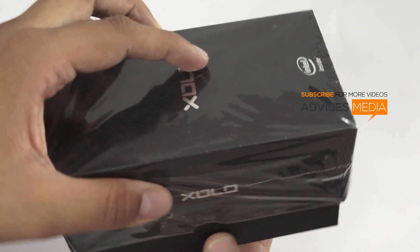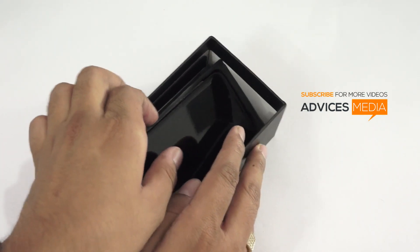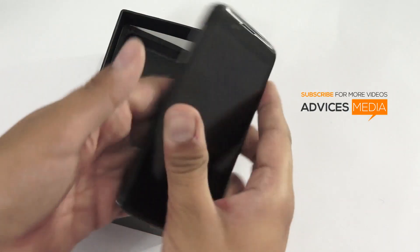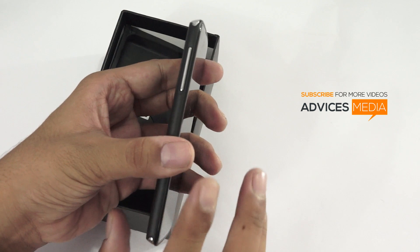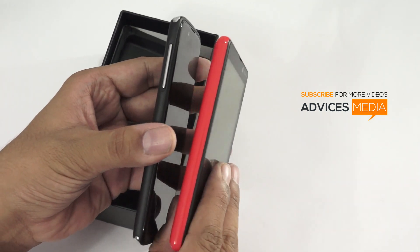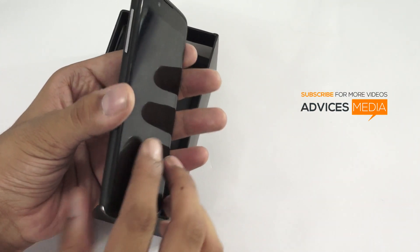Let me just open up the package and show you what all comes in it. I have already opened the package earlier — this video is about showing you what all comes in the package. Here we have the sleek Intel Zolo X1000 smartphone. As you can see it's very slim when you compare it with other smartphones like the Nokia Lumia 820 or the Nexus 4.